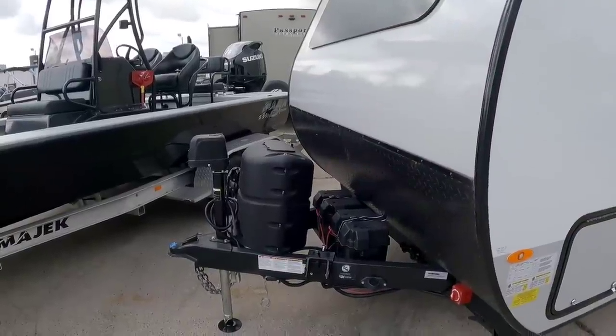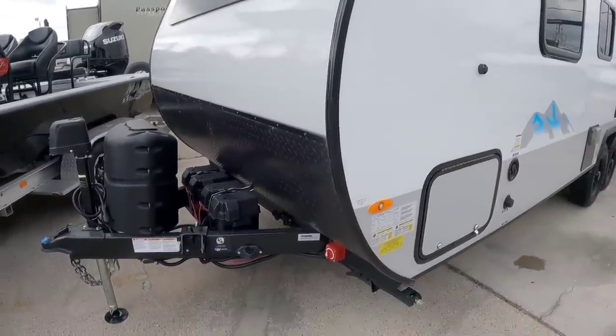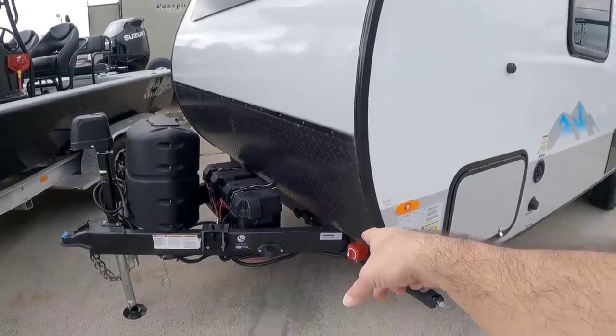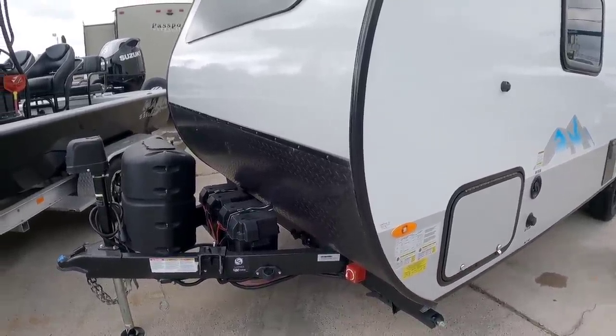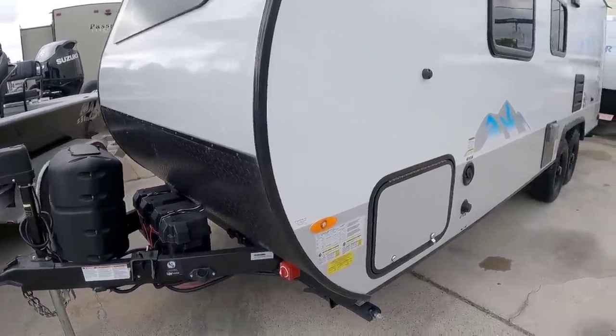It's got dual propane cans up front, it has two battery boxes and a power tongue jack. It has scissor style stabilization jacks all the way around as well, and it has a power disconnect already installed. I wish every manufacturer would just put a power disconnect on all of their units — I think it just makes sense.